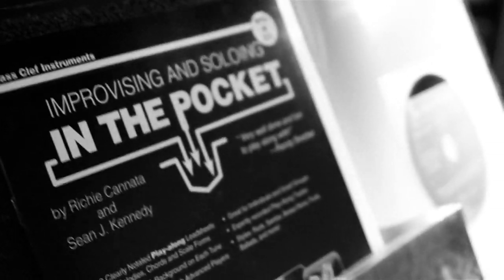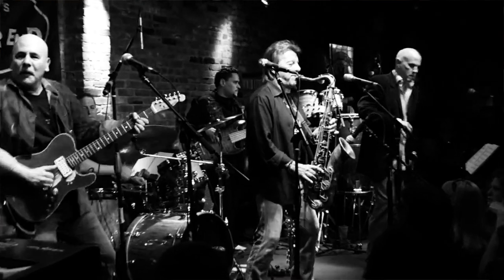All the music included in this package really comes from the heart and took decades for us to perfect. The same care and attention to detail can be seen in this beautiful new book published by Carl Fischer Music.